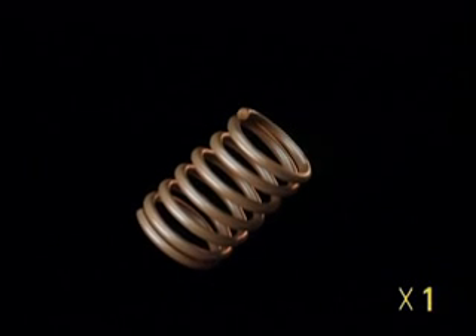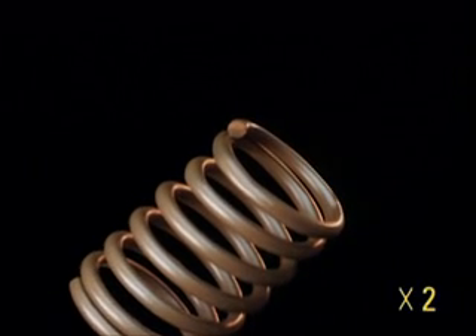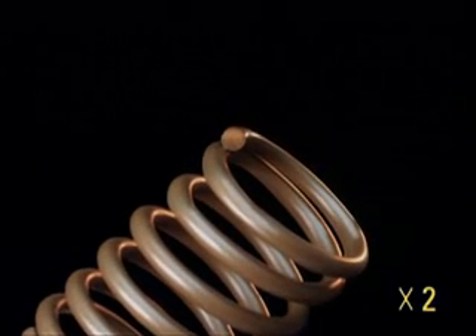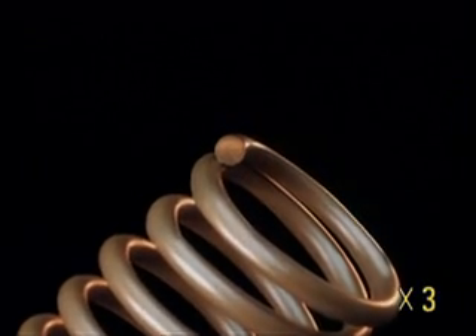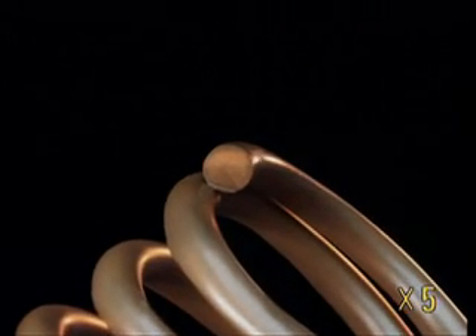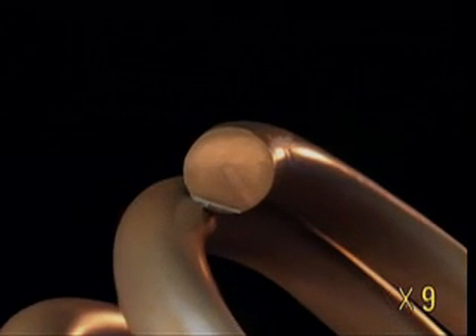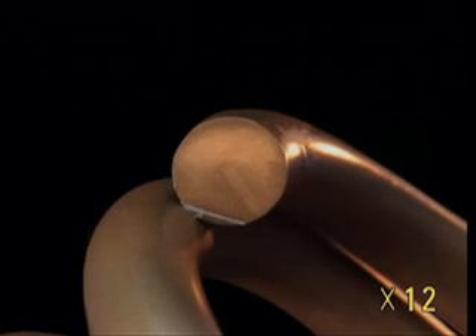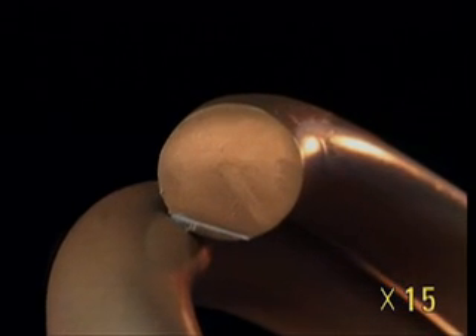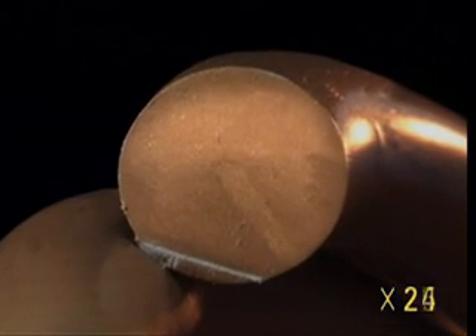To the naked eye, this looks like an ordinary copper spring, but the copper also contains a small amount of zinc and aluminium, making it brass — a modern brass capable of changing shape according to temperature. When it's cold, it expands. When it's hot, it contracts, exactly the opposite of other metals. It's an alloy with a memory of shape.